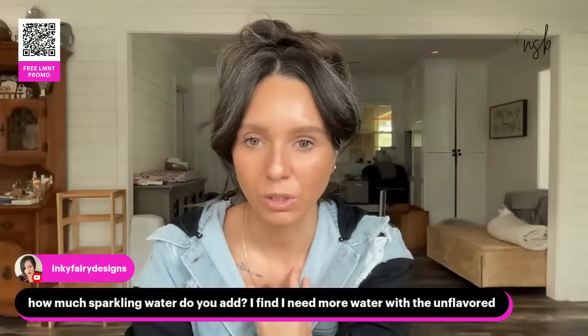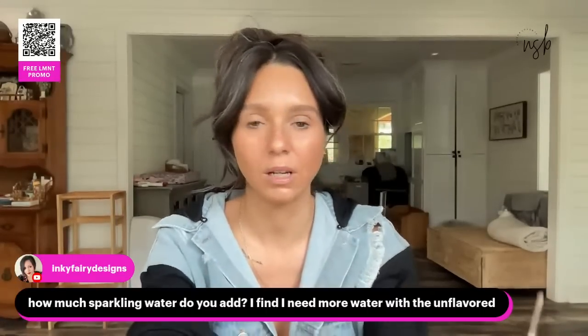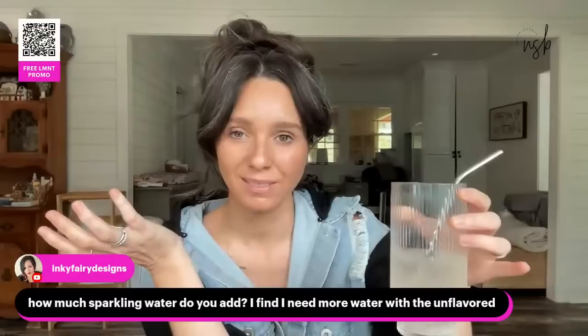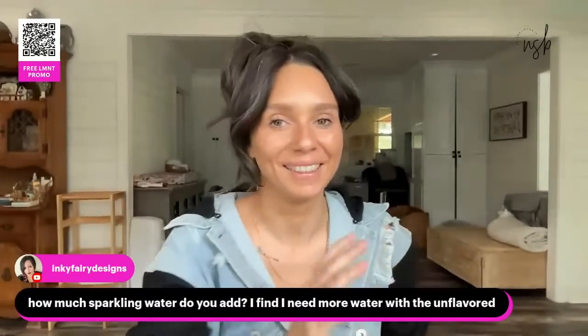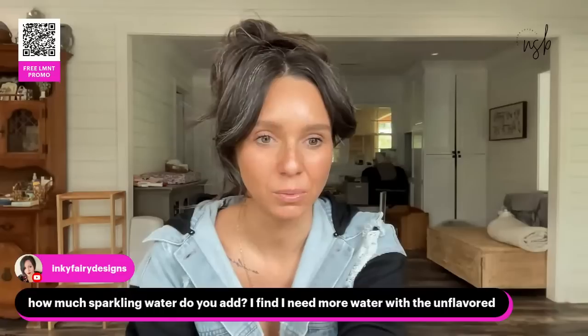How much sparkling water do I add? I fill to the top with a little ice — about 16 to 20 ounces, roughly. I'm horrible with measurements and just fill the glass up. If you need more water with the unflavored, that's totally fine.